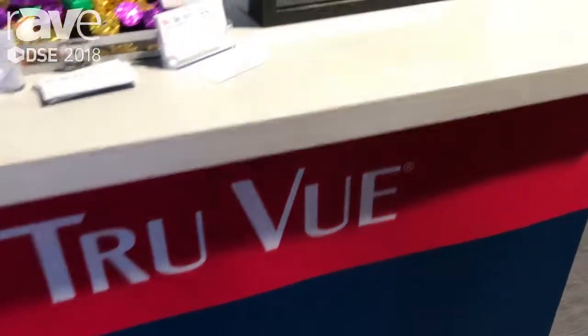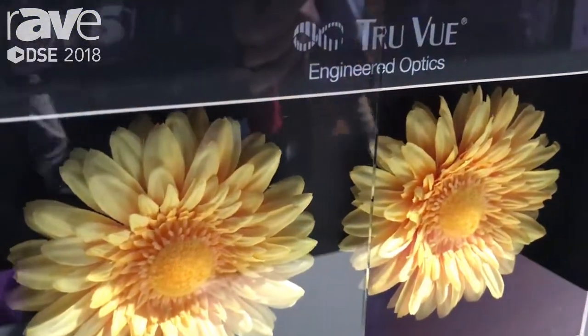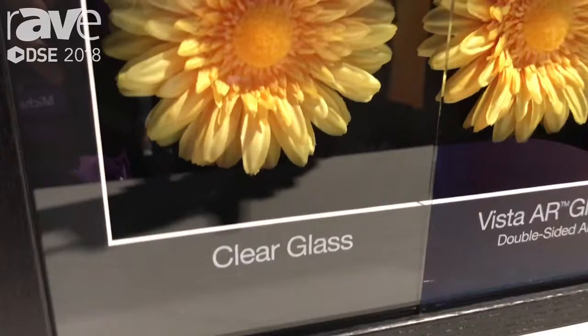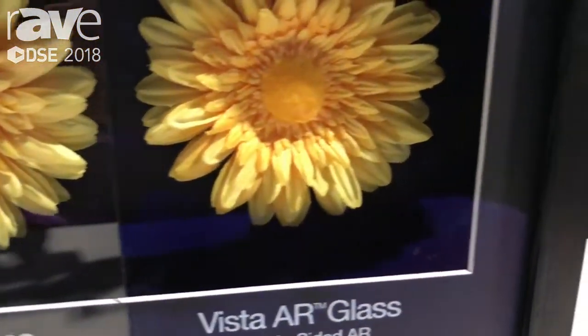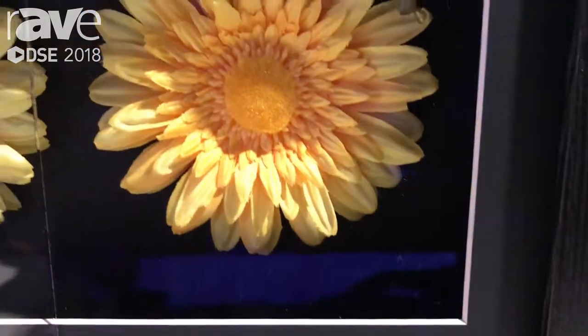All right, now I'm zooming in on a smaller display that's a little bit more dramatic, showing the Vista AR glass. It's almost like this flower wants to jump out at you because there's no reflection on the glass on the right-hand side, versus what's on the left-hand side where you get a lot of glare, which is a typical glass substrate.